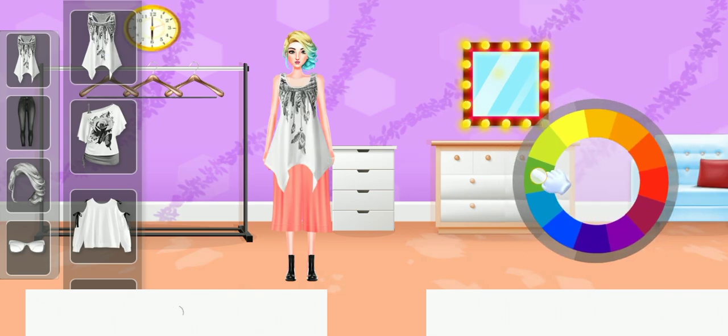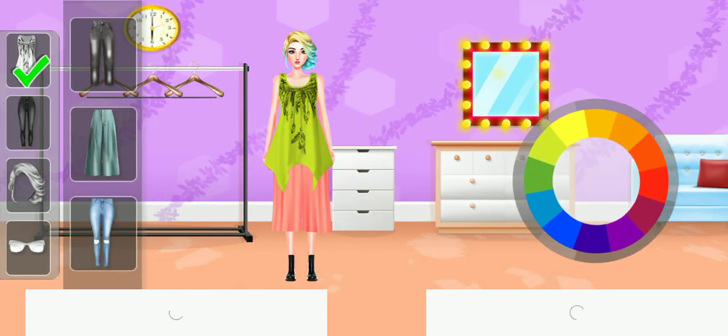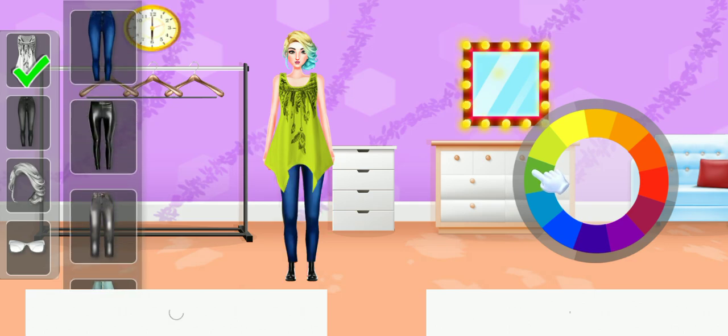Now let's choose a color. This color is really suitable. Let's choose a skirt or pants. Let's select a color. This color is really suitable.